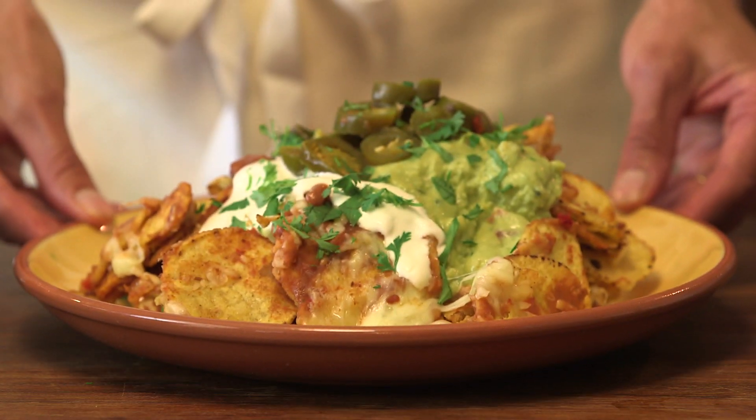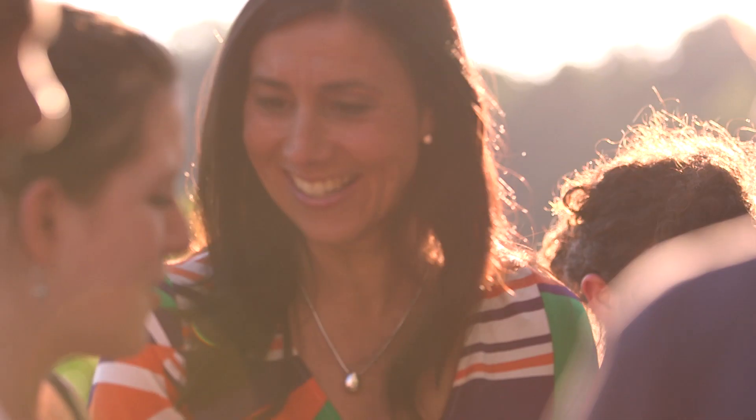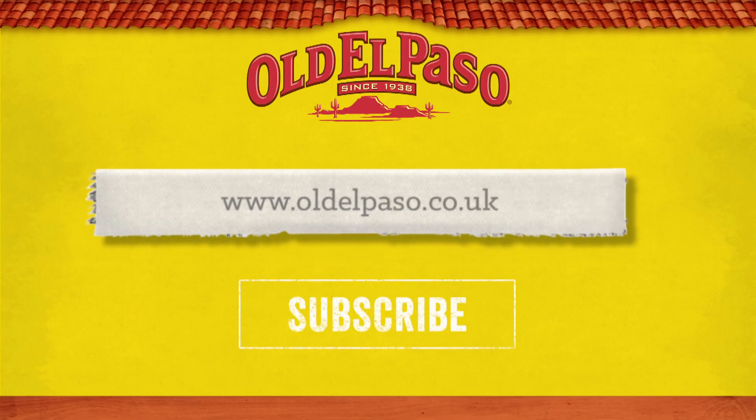Perfect. Now let's tuck in. Thank you very much. Bye bye!